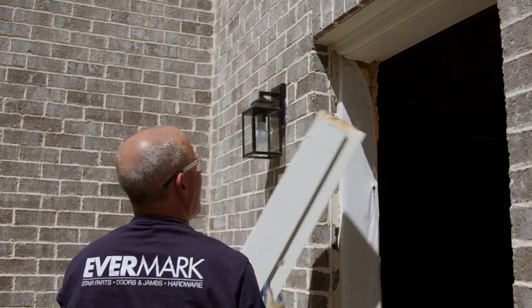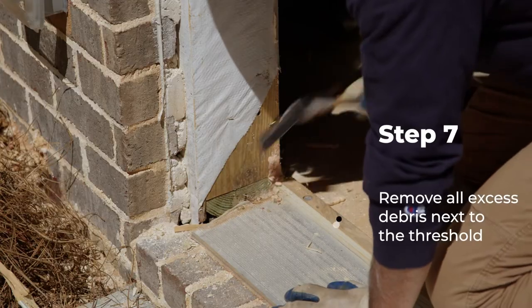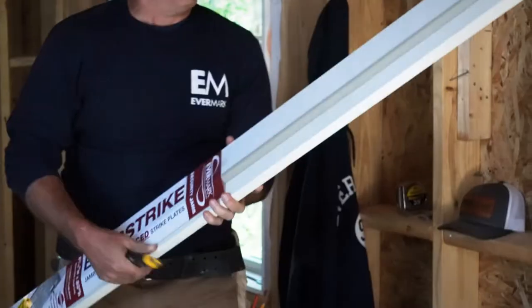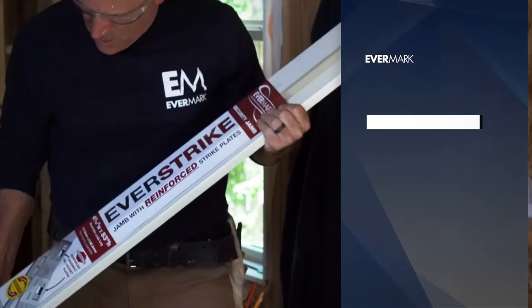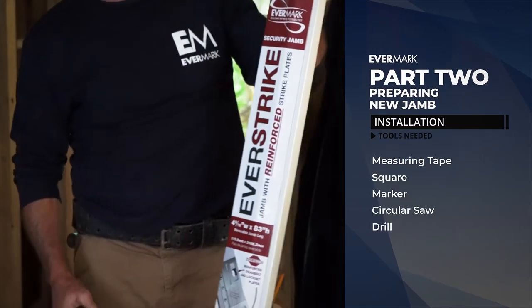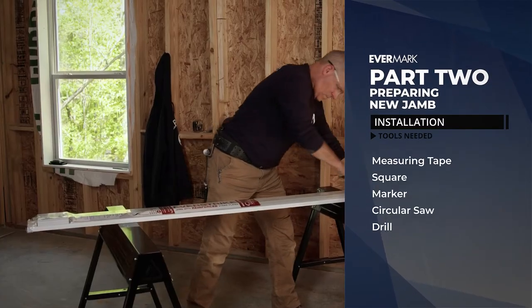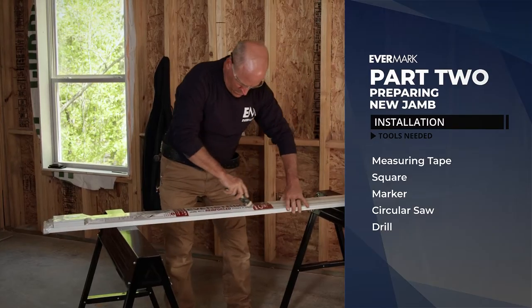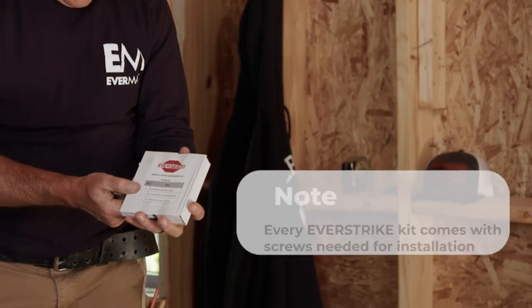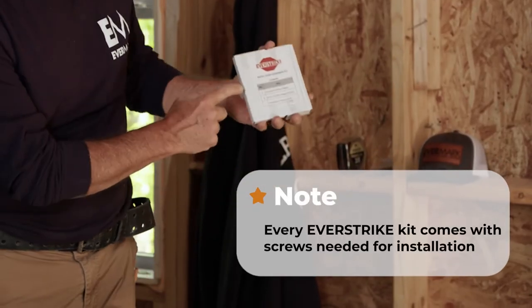Do the same for the upper half of the jamb, ensuring it is free from nails and other debris. Now let's get the EverStrike security replacement jamb ready for installation. Unpack the EverStrike and locate the box of hardware included with the kit. This kit contains the security plates and screws. Set it aside for now.